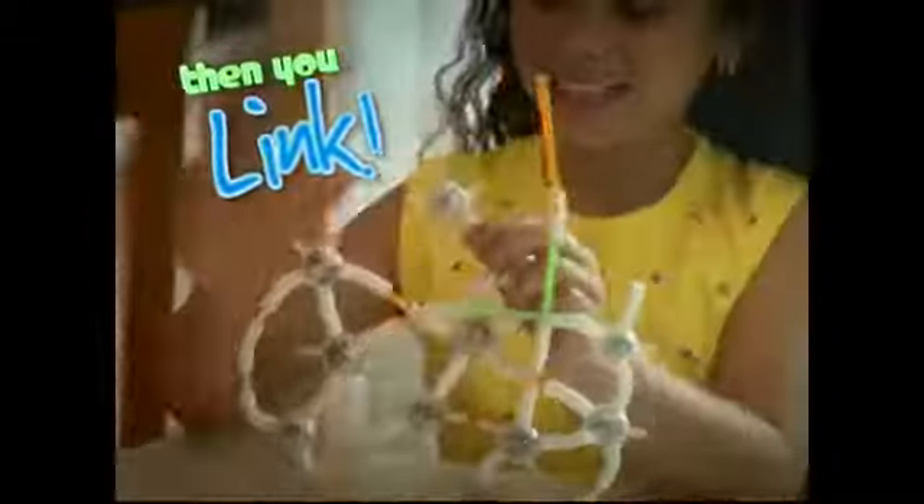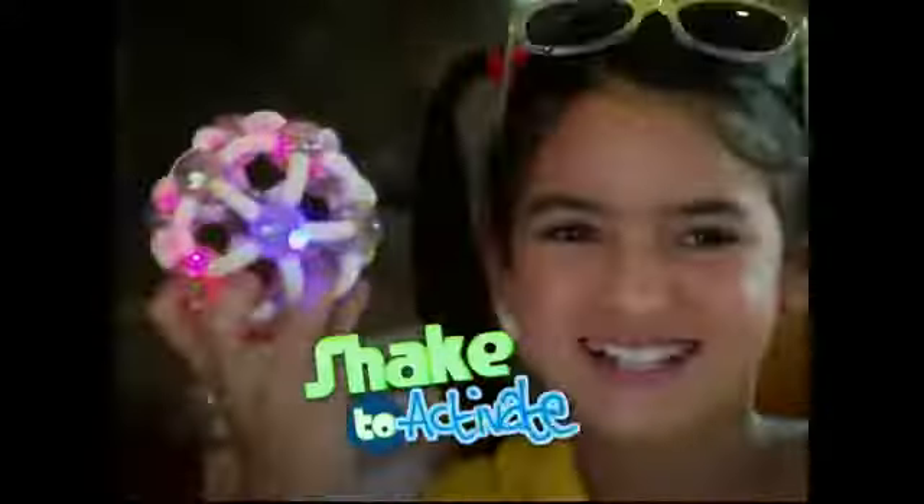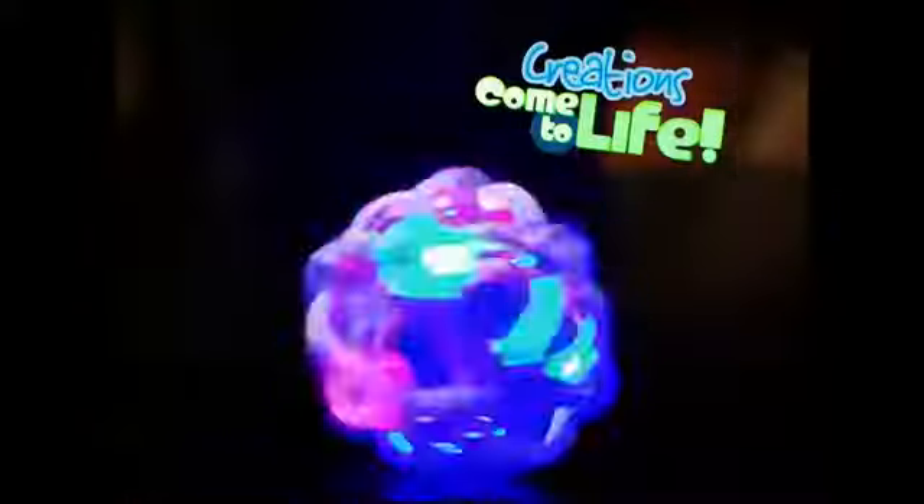First you think, and then you link, and then they light — it's Light Up Links! Light Up Links are the building links that light up your imagination! Just click to connect, shake to activate, and watch your creations come to life!